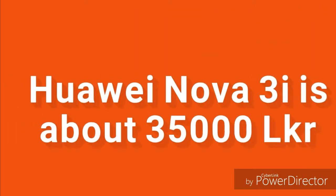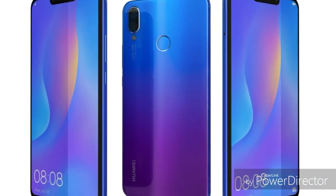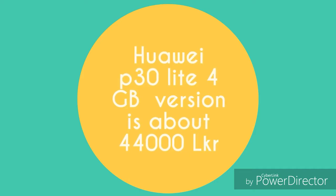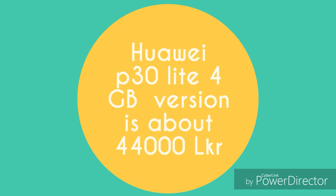Looking at pricing, the Huawei P30 Lite is priced around 31,239 KRW range. The P30 Lite's main advantages are found in the main camera and battery performance.